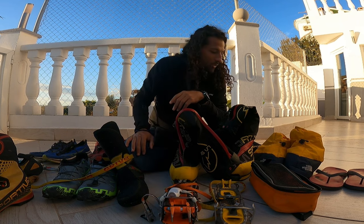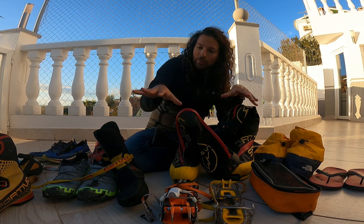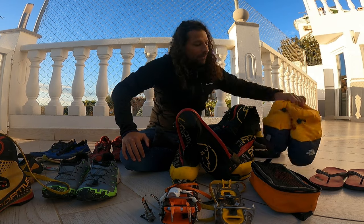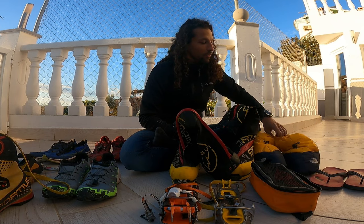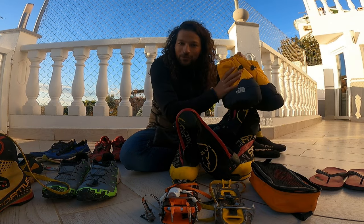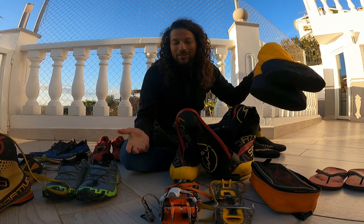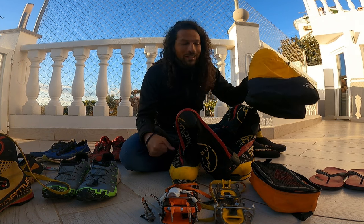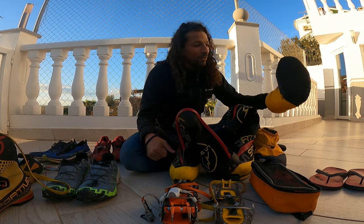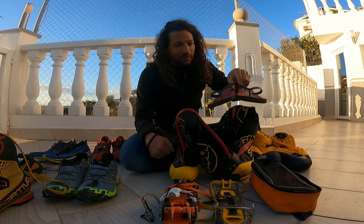Let me know in the comments if I forgot anything about any of these shoes or if you want more depth on a particular one. One more item: down booties. These are for base camp use on expeditions — they're filled with down and incredibly warm and comfortable. On an expedition you spend a lot of time in base camp with cold feet, so I brought these to Everest base camp and really enjoyed them.